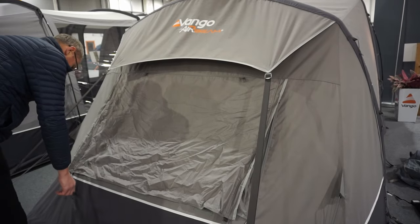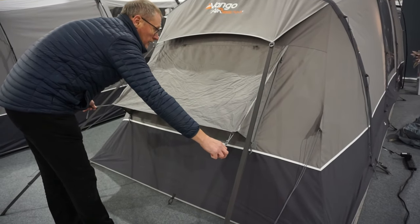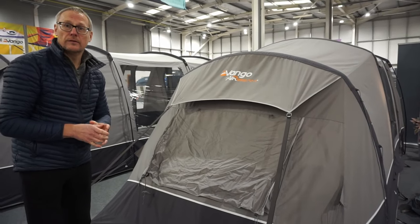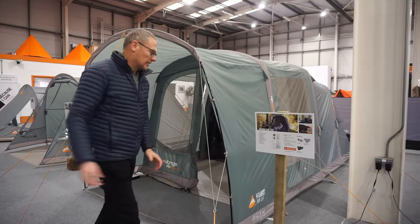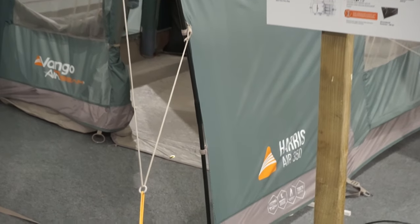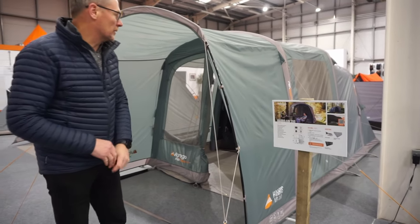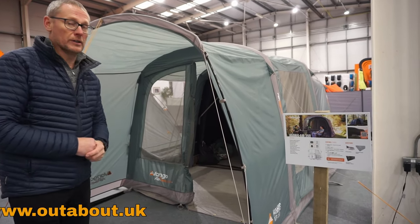It does have a gusset area with guy lines to allow you to guy that out and keep the ventilation panel active whilst the weather isn't quite so good. So this is the Van Gogh Harris 350 TC, and if you'd like to follow me now we'll go over to the Sentinel fabric one. So this is the Harris Air 350 in the Sentinel fabric — exactly the same tent just in the lightweight polyester material. It's a 3000mm hydrostatic head tent, which will benefit from being slightly lighter weight than the cotton material, but not quite such a breathable fabric.